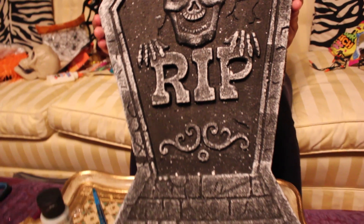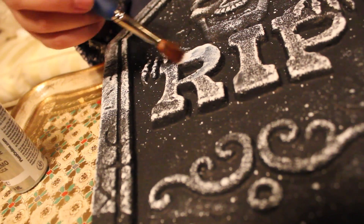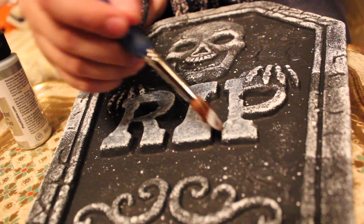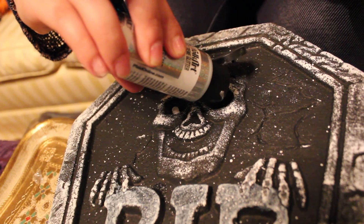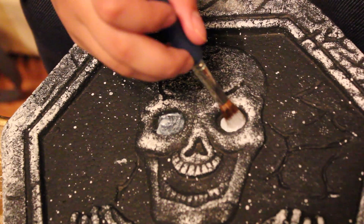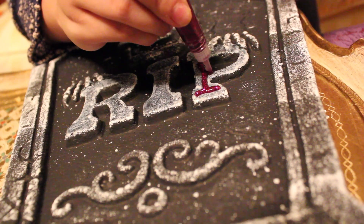I also bought these little tombstone things that were just a dollar, which was pretty cool. They're pretty cool by themselves but I decided to spice them up. I started by painting the letters with a coat of glitter paint and also inside the eyes. Then I found these glitter stick gel things around my house and used them to outline the letters to make them pop and give them a little bit of color.